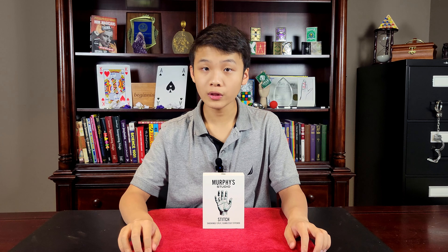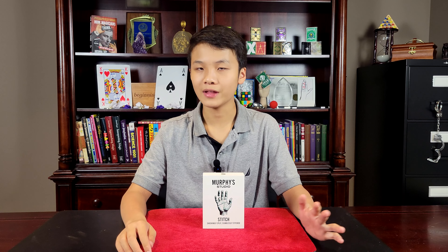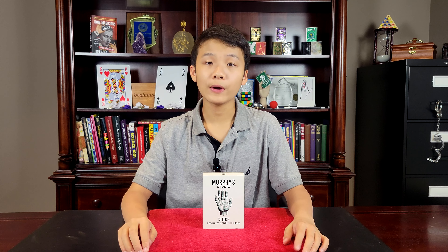Are there any clothing restrictions? Nope, not at all. You can do this with any clothes — short sleeve, long sleeve — and there's no black art or anything like that.